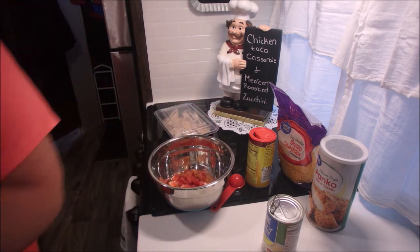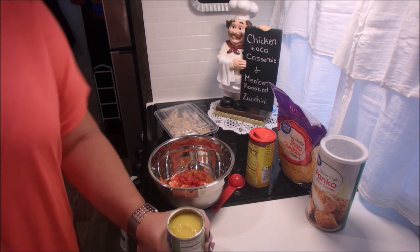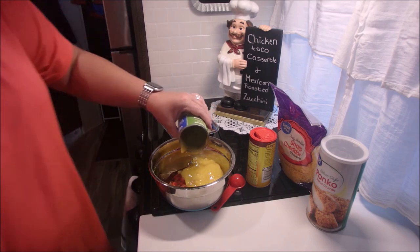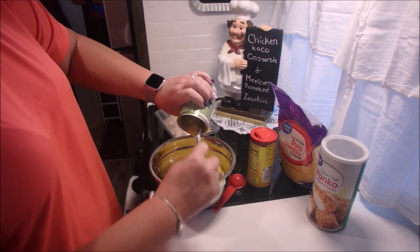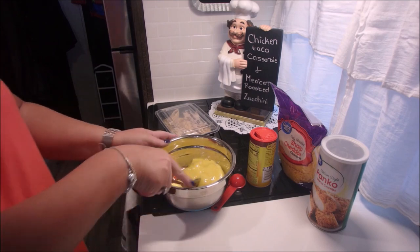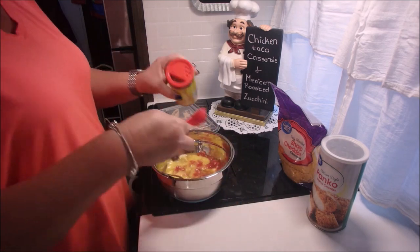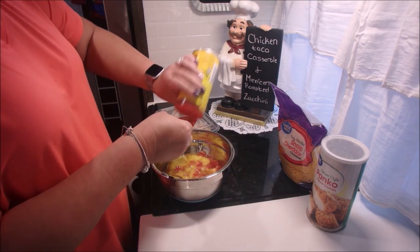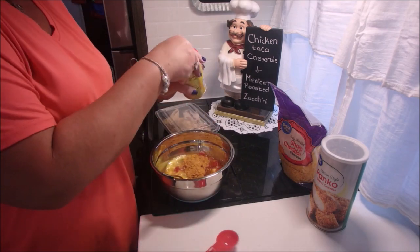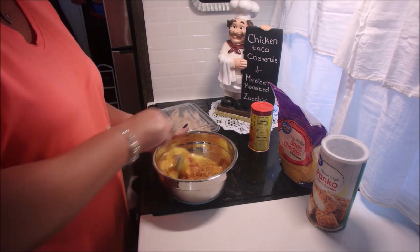For tonight's dinner we're going to mix the Rotel and the soup, and we're going to add a half to a full pack of taco seasoning. I purchased one of these cans of seasoning — two tablespoons is equivalent to a full package, so that's what I did. Get that all combined.